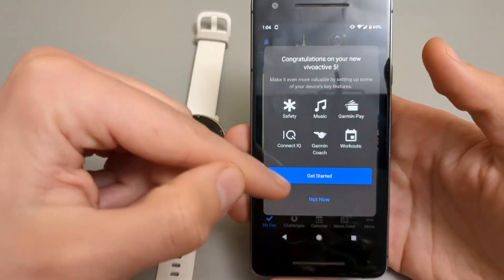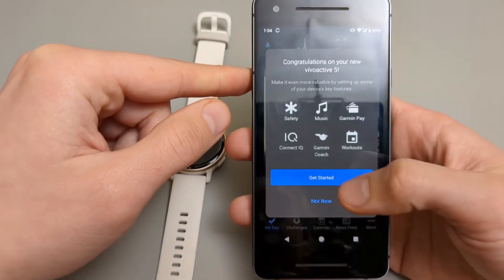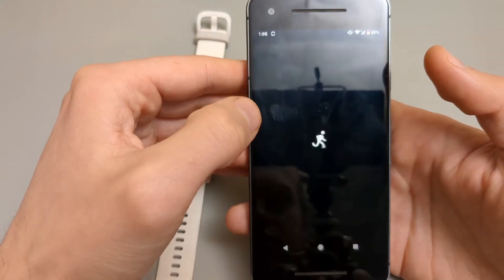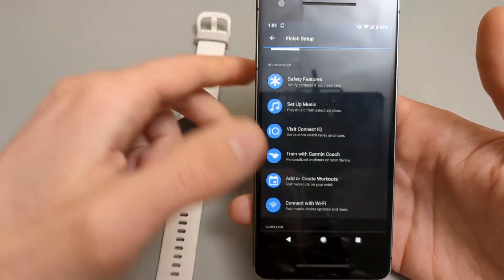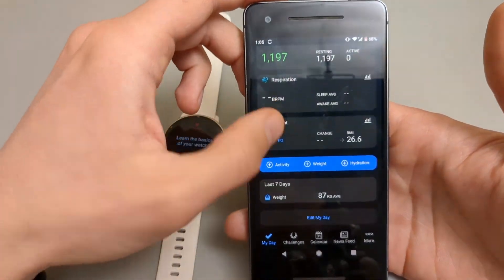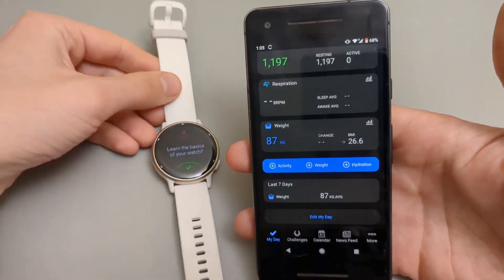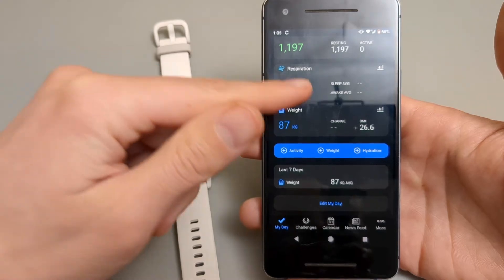You can also click 'Not now' if you want to skip selecting a Garmin Coach and setting up Garmin Pay — you can set these things up later. This is the main app view, and on first use there won't be much data displayed since you just connected the two devices and it's a new account. However, as you start using the watch it will populate with more data and categories.